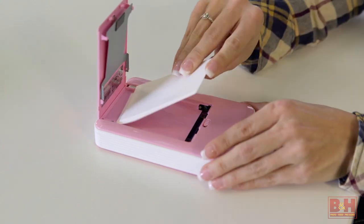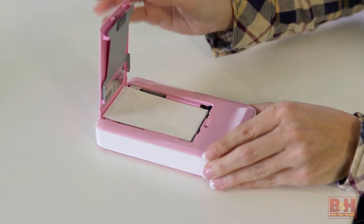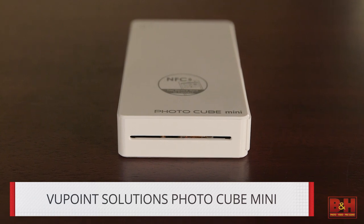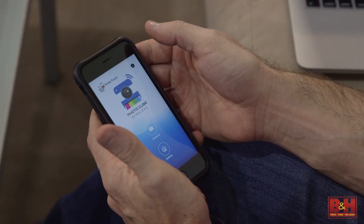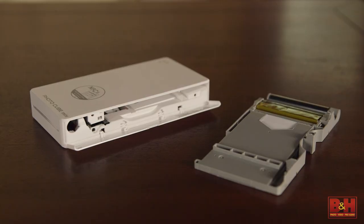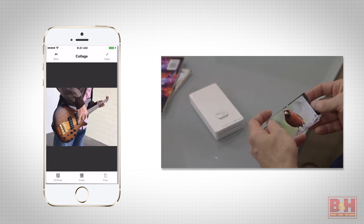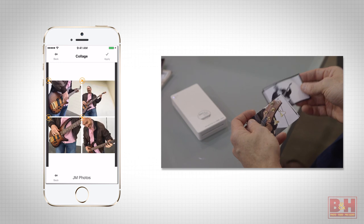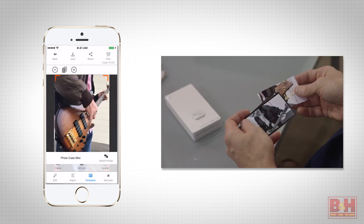The Viewpoint Solutions Photo Cube Mini Printer connects to iOS and Android with Wi-Fi using a free app. The ink and paper cartridge are all in one. There's a host of options including partitioning for multiple images on one sheet, creating photo collages, and making greeting cards, and more.